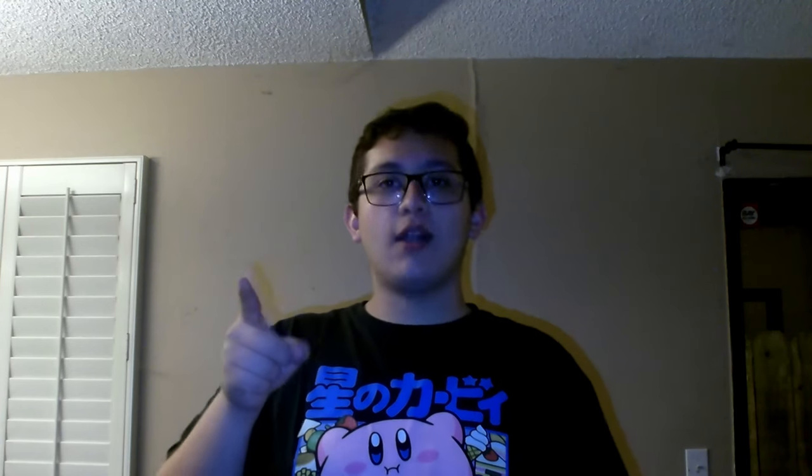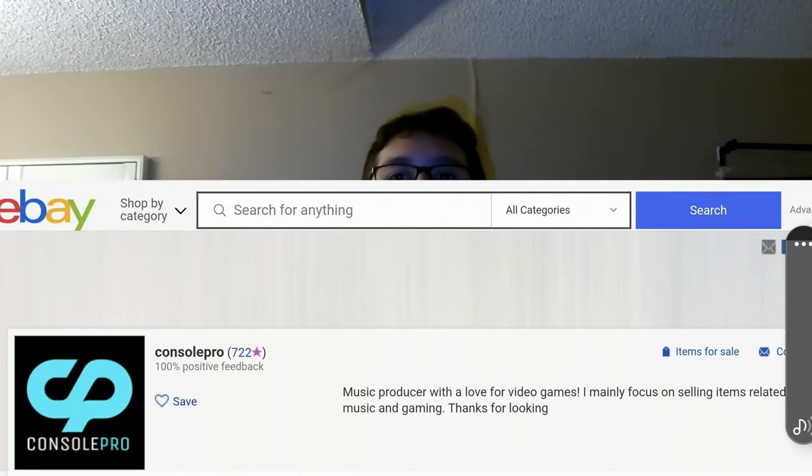Before we start, I want to give a shout out to Console Pros from eBay. He's the guy I bought the DS from, and he actually helped me jailbreak it. I was going to do it myself, but he actually did it for me, so it saved me a bunch of time.